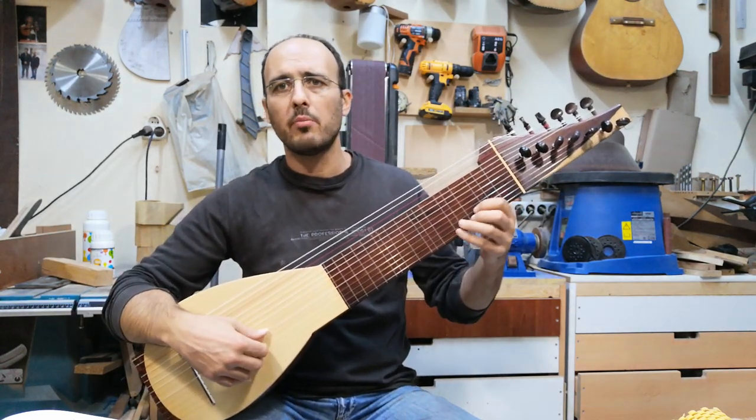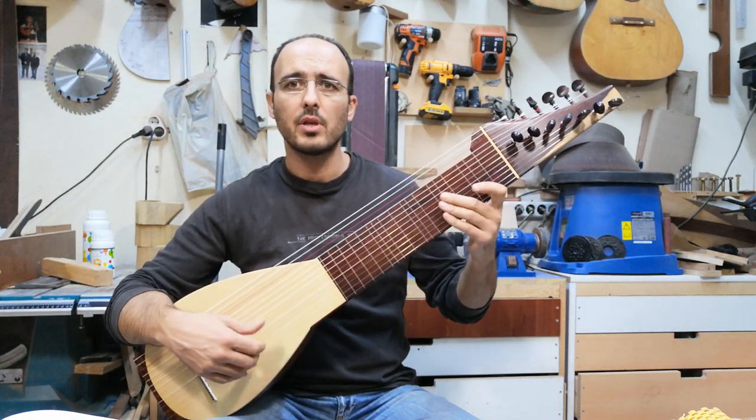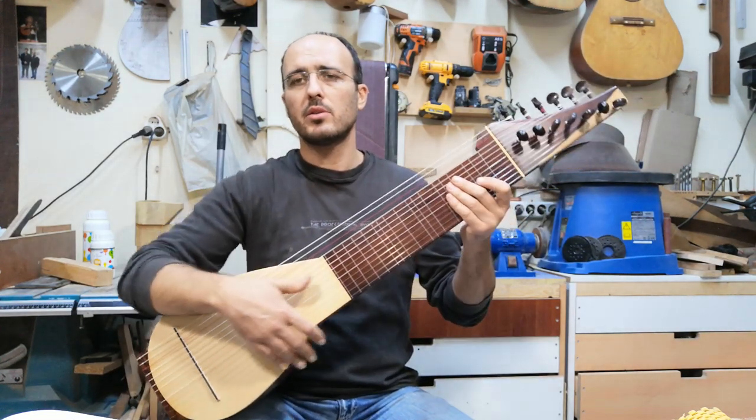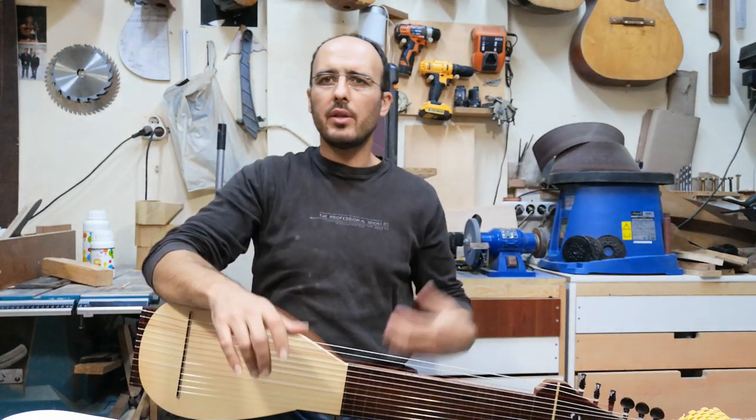When you play a melody with these first strings, you can accompany it with these bass strings and create a bass line. That is the main idea.